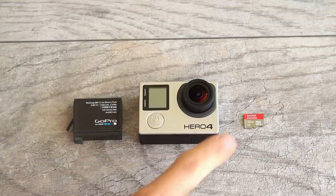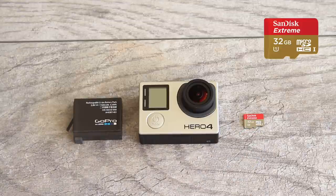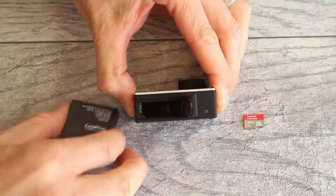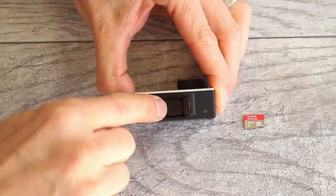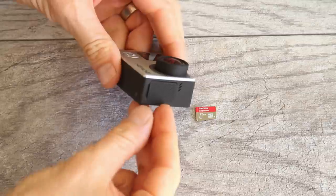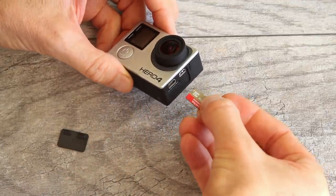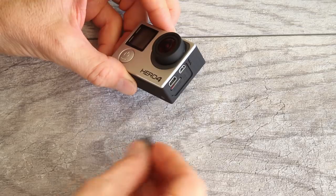Now we're going to insert the battery and put the micro SD card in. You need to buy a micro SD card separately — that's the only thing that doesn't come in the kit that you need, and it stores your video and photo files. To insert the battery, turn your camera upside down. This little tab here — just push down and slide it over, lift it up, and insert the battery, lining up this area with the opening on the camera. Push it down and close the door. To insert the micro SD card, remove the door on the right side, take the micro SD card with the text facing you and upside down, push it in and press with your thumbnail until it clicks into place, then put the door back on.